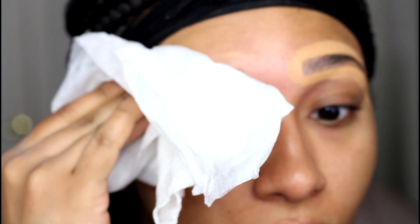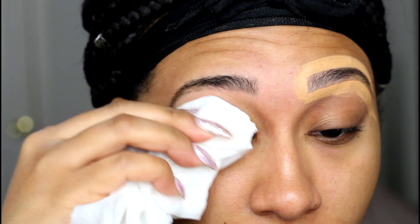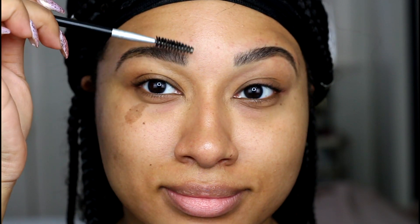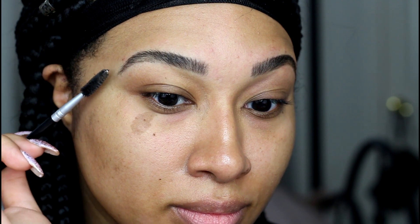Make sure to use a damp paper towel to remove all of the product. Keep in mind that your brows will appear much darker when damp, so wait until they fully dry to assess if you need to go back and apply more product. And that's pretty much it!